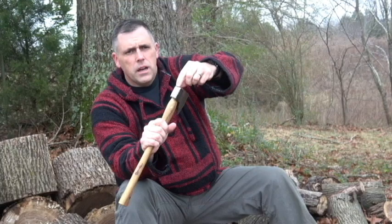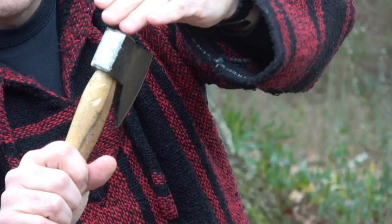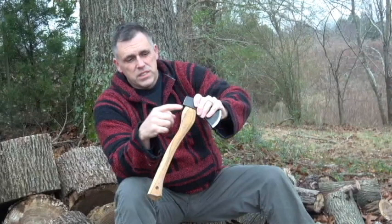On the back you'll see a lot of marks where I've used it as a hammer, and in doing that — along with the lack of a strike guard — I did hit my handle. That's one thing I'll be adding in the next week or two: a strike guard. So you'll see that on there. Overall, good quality hatchet.